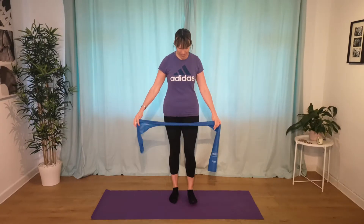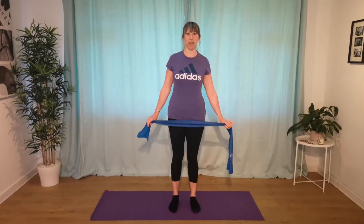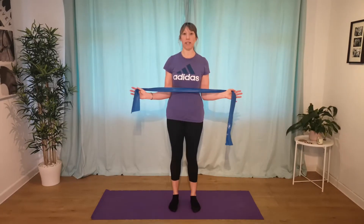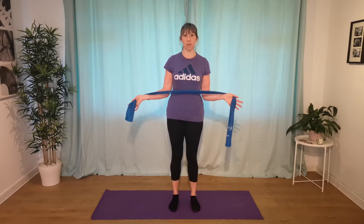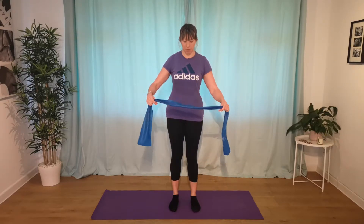Hey guys, welcome to Polite's Back to Health. I'm Laura and today we're going to do a little bit of band work, working the upper body. If you're at home and haven't got any weights, you can use body weight to strengthen the upper body, but bands are great as well. You can get one for about four or five pounds and do some good work for the upper body with it.